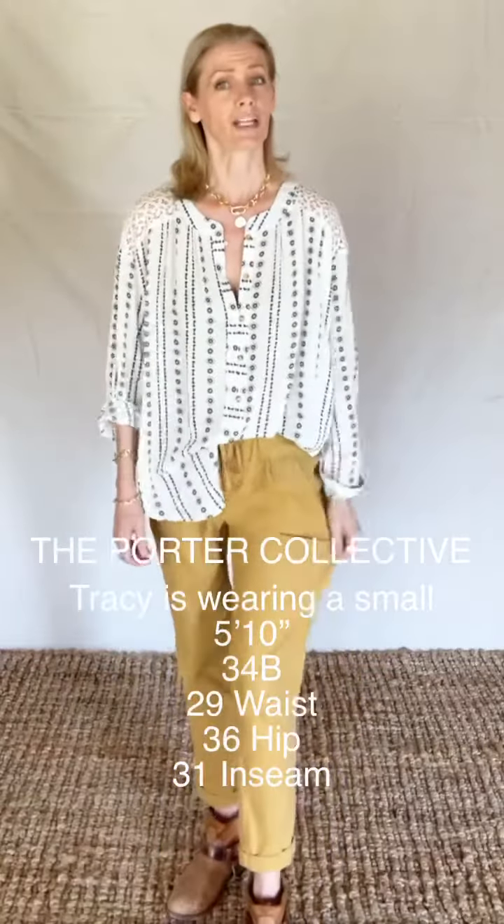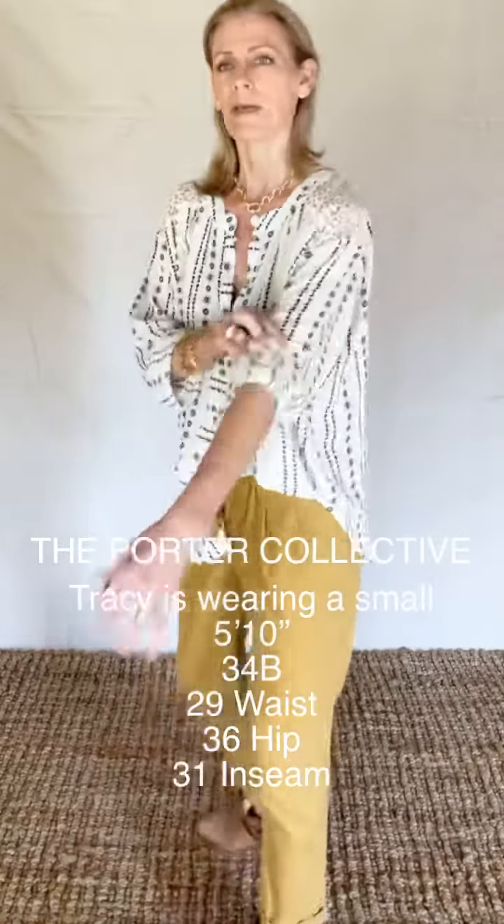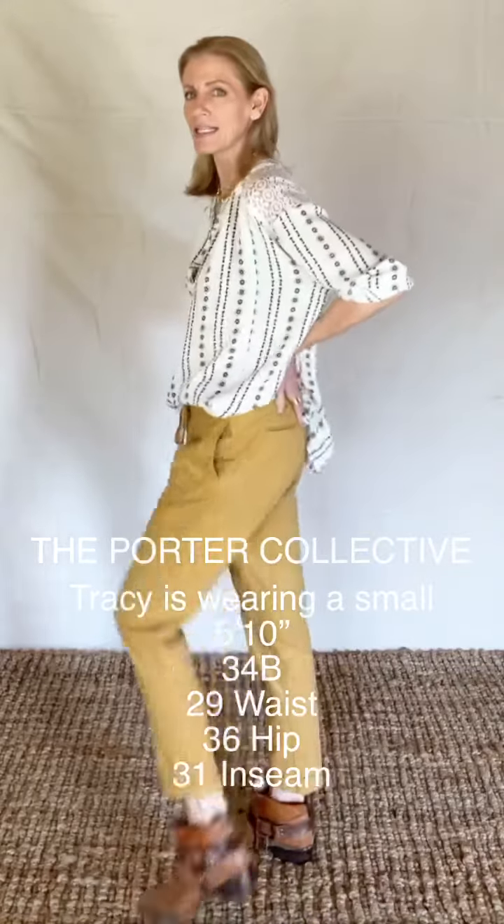I do want to say there is no stretch to these. They are just straight up baby corduroy, no stretch at all. But like I said, nice and roomy.